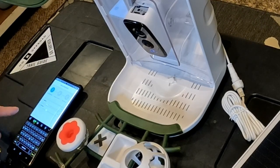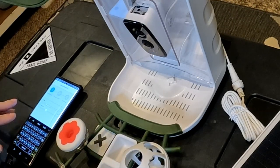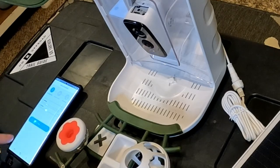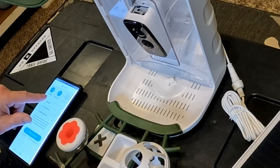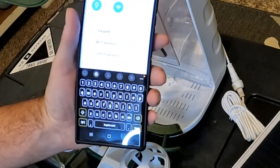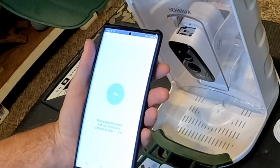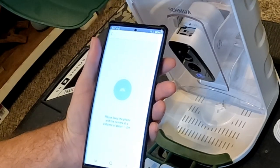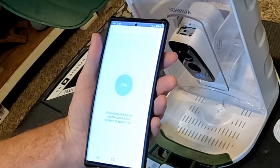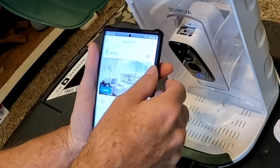You can name the device — we're going to call this one "Sehmua," or you can leave it with the default name. Then go next. Here's where it asks you to put your Wi-Fi password in. Configuring — pairing information received. Congratulations! Hit OK. You can see the name of the camera up here — it's online. You can hit the settings icon for more options.